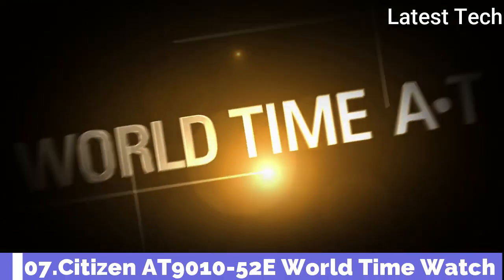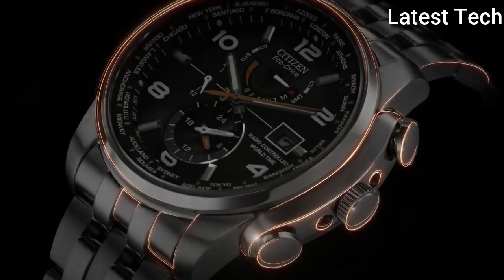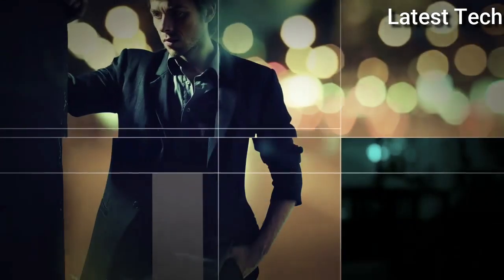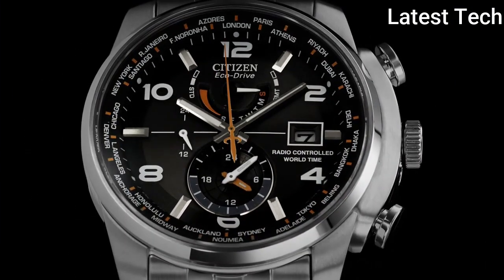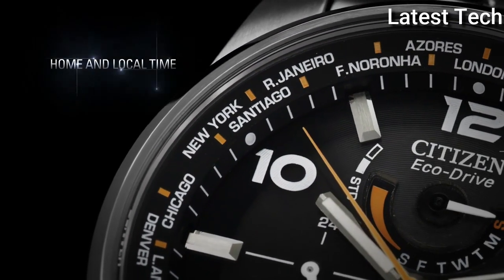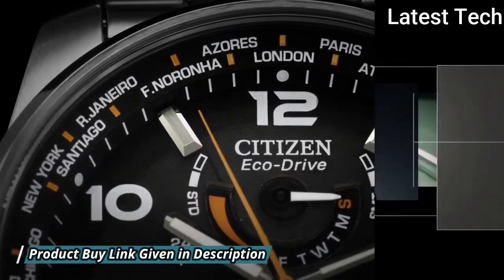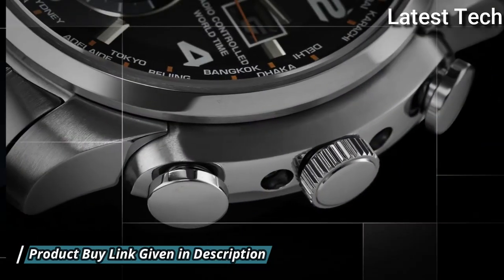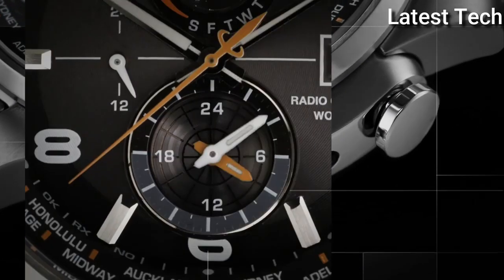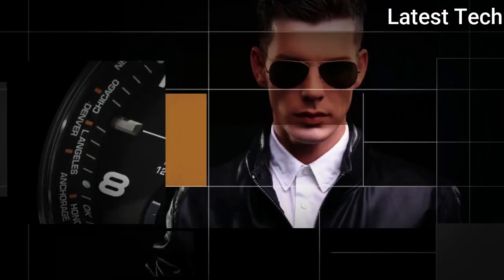Number 7: Citizen AT9010-52E world time watch. Stainless steel case with a stainless steel bracelet. Fixed stainless steel bezel. Black dial with luminous hands and minute markers. World time cities appear around the outer rim. Analog dial type with luminescent hands and markers. Atomic timekeeping.